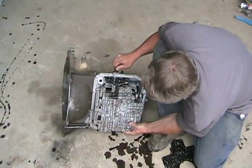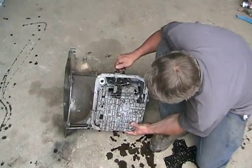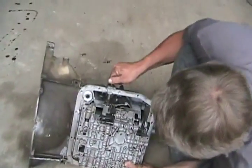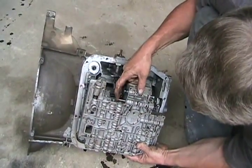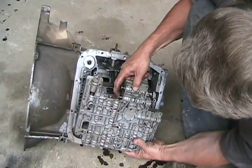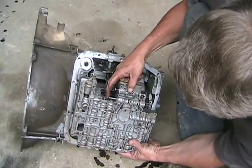So when your transmission makes its decisions on what gear it wants to be in or what it's supposed to do, different pressures and different things move these different valves, kind of like an old-fashioned analog computer. The kick-down is here. When you step on your gas hard, on your throttle, it moves this arm, which hits this piston.